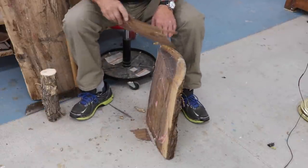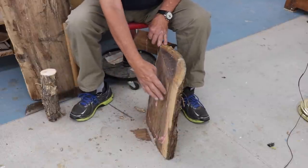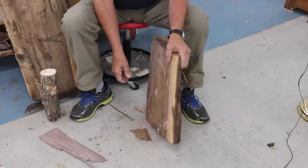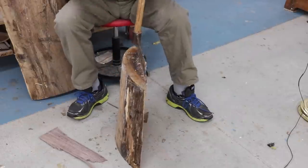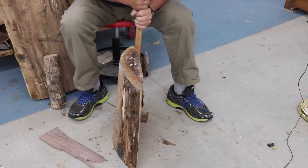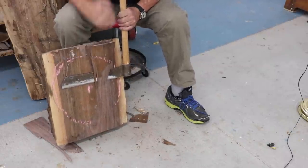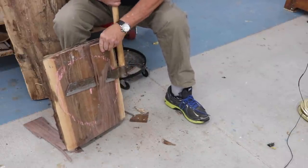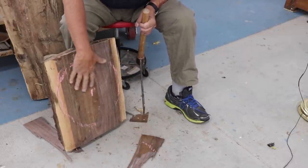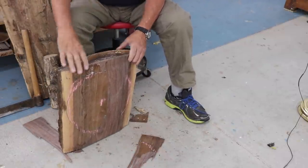I didn't take off very much. I think I'm going to turn this over and try to take off some right here. I've got a pretty good flat surface right in here, but this needs a little work down here. I'm not taking off a lot of wood, but I think I've flattened this off and I've got a pretty good surface to cut that round safely on my bandsaw.